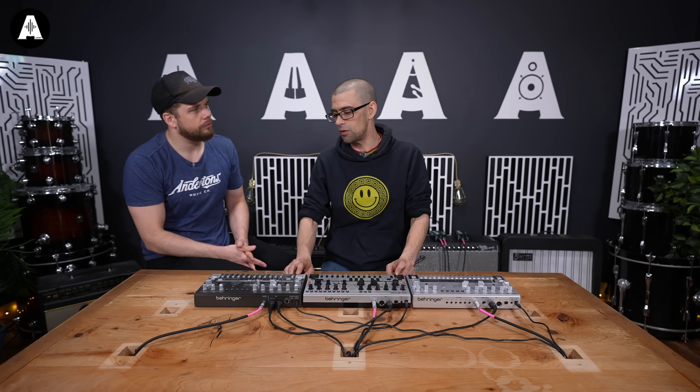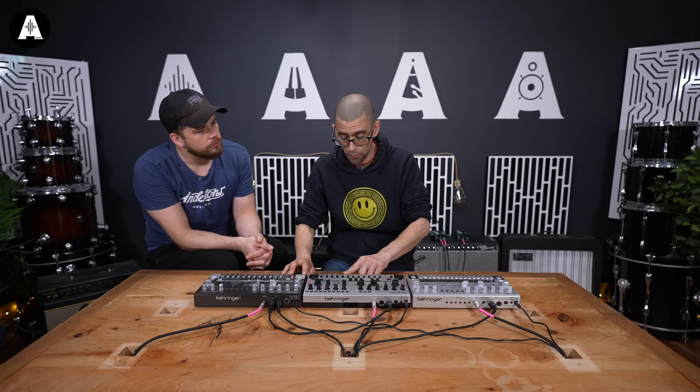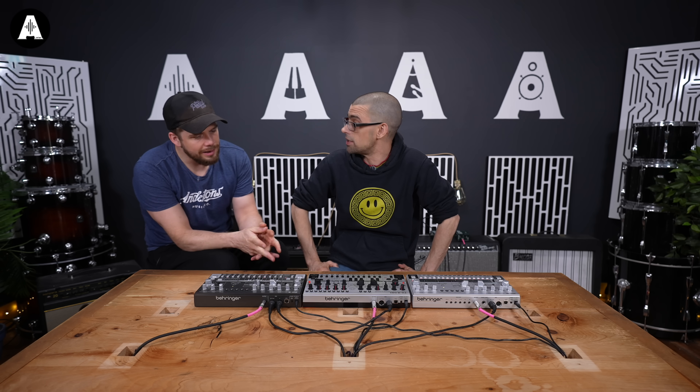As opposed to the TD3, the TD3 is wonderful for old house bass lines and acid top lines. Whereas the TD3 MOSR has far more applications — you can use it for more types of music. It's a more versatile synthesizer. Definitely.